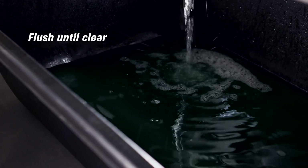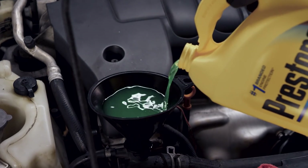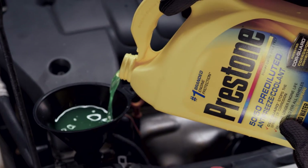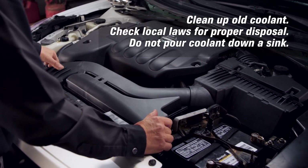Flush the coolant system thoroughly with distilled water until it runs clear. Close the drain and install the required amount of coolant. An AutoZoner can get this information for you, or most coolant jugs have a ratio chart for reference.